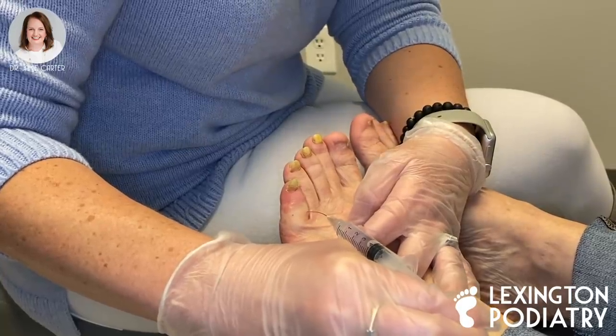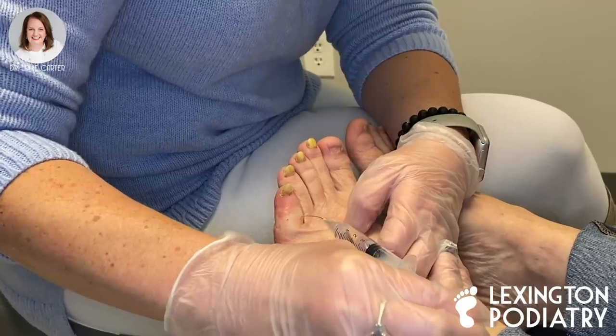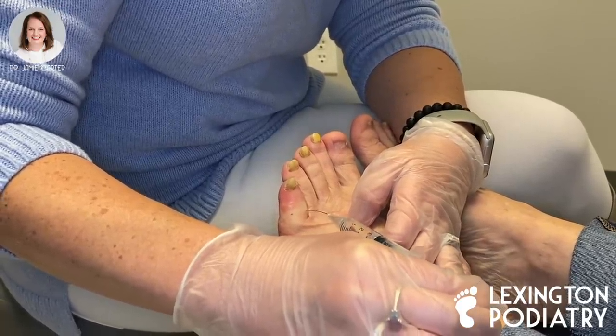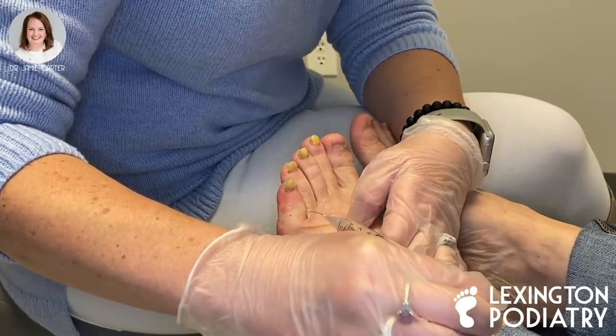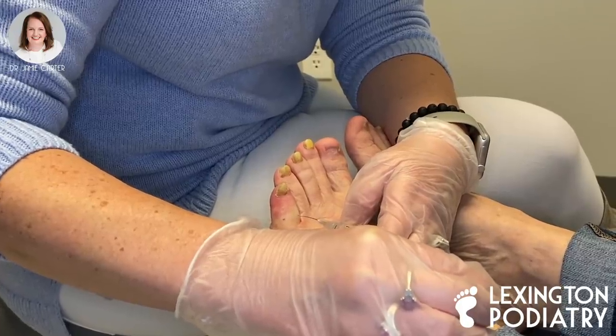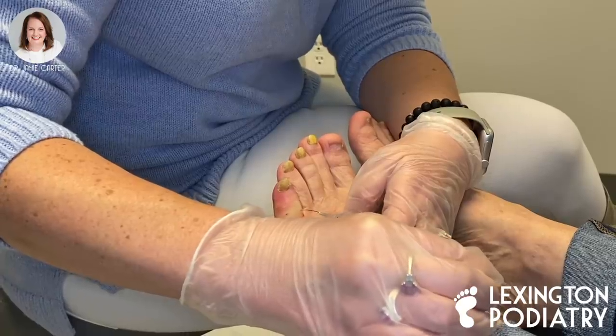Do you have any questions about the procedure? I don't think so. Good. When it's all said and done, we'll have you dress it every day. We use a collagen powder that we sprinkle in there. We have you soak it in an Epsom salt water solution every day. And where we put the chemical on you, it takes about three to four weeks for it to heal.